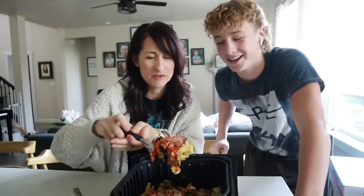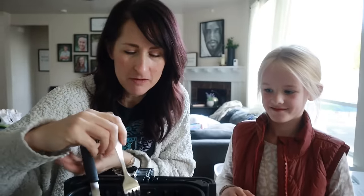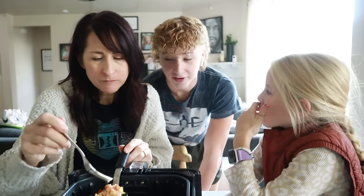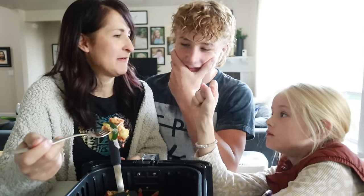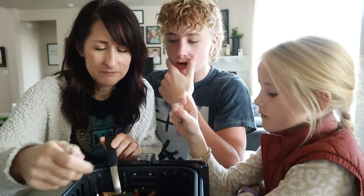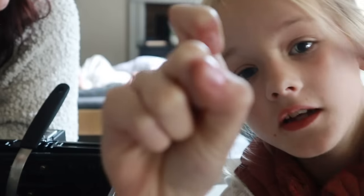Taste test time! The verdict: one family member says it's amazing — 5.0. Another gives it a 4.5 because their throat felt a little itchy, but agrees it's amazing and would otherwise be a five. Overall, a fantastic result for a veggie dish.